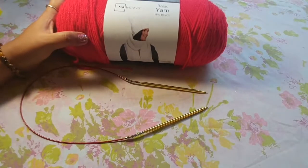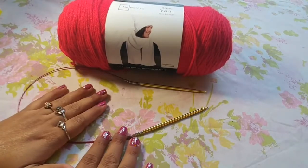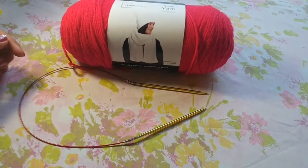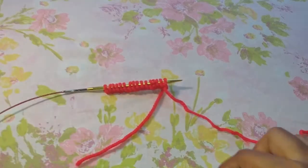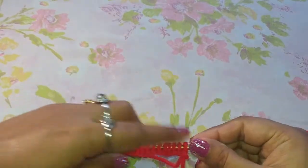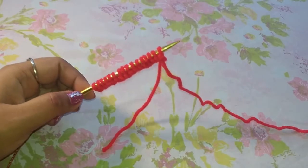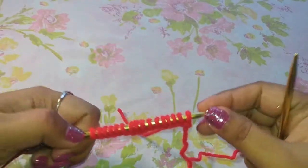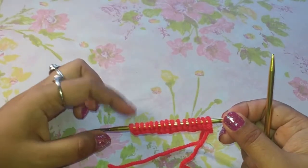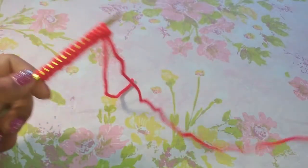In order for me to knit my English style broken rib stitch, I have taken size 7 knitting needles and I have taken red yarn. I have cast on 16 stitches here. If you do not know how to cast on, you can check my previous videos — I have shown in slow motion and in repetitive steps how to cast on. Now I can start my broken rib stitch.